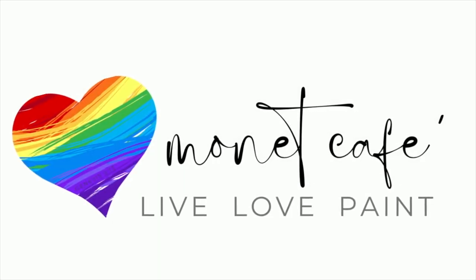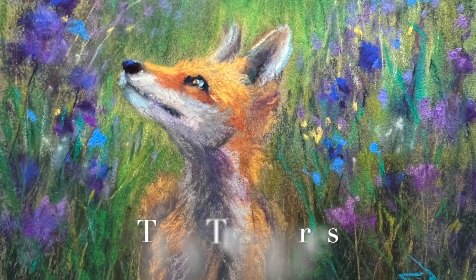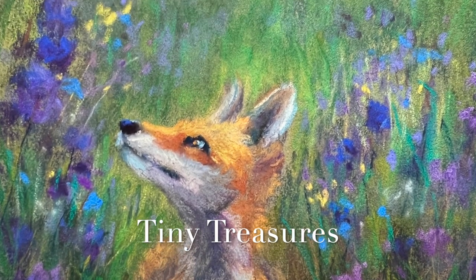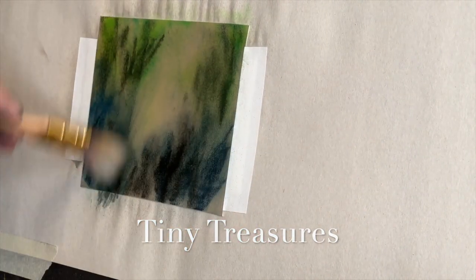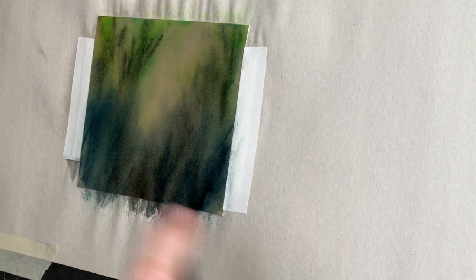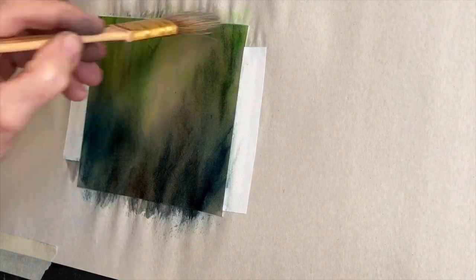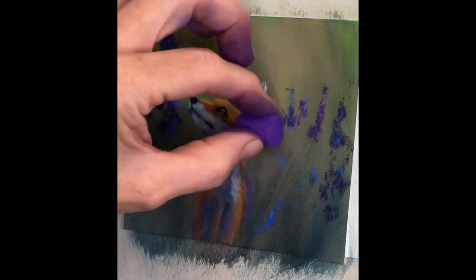Welcome to Monet Cafe. I'm artist Susan Jenkins. Today's lesson is going to be a lot of fun — a painting of an adorable little fox. The theme this month is tiny treasures, little small paintings. And I'm going to show you a really neat underpainting technique to get a soft beginning to your pastel paintings. So come on in the studio with me. There's lots to learn in this tutorial.